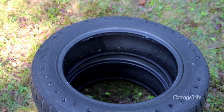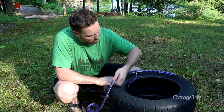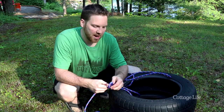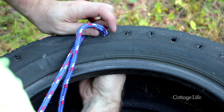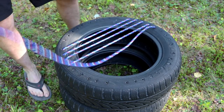Now that we have all of our holes drilled, we're going to take our rope and measure approximately how much we need to go back and forth across the tire before we cut it. Then tie a knot, start on the inside and start working your way back and forth between each hole. Once you've done that side, start on the other side with a new piece of rope going over and under. That's going to give us our nice weave.